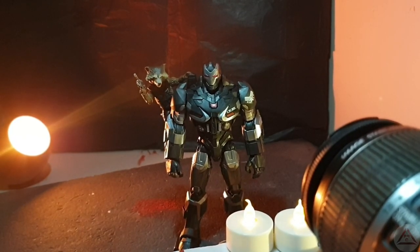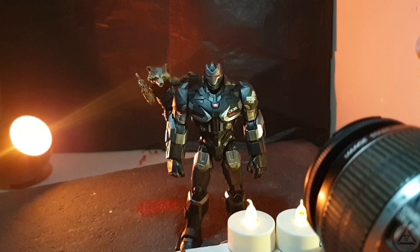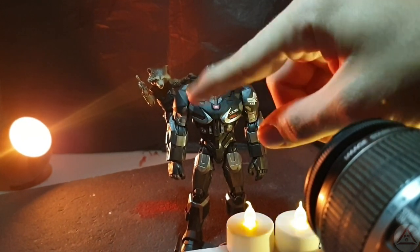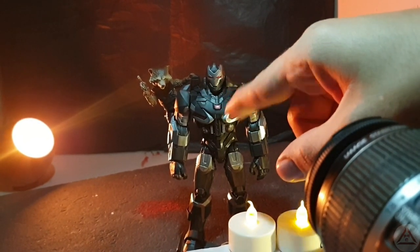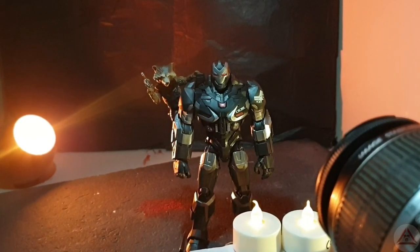I made and customized the whole Mark I figure — it was for a friend of mine — made it look more screen-accurate than ever before. On his arc reactor I put about seven layers of white UV paint. Here's a little demonstration video of that.